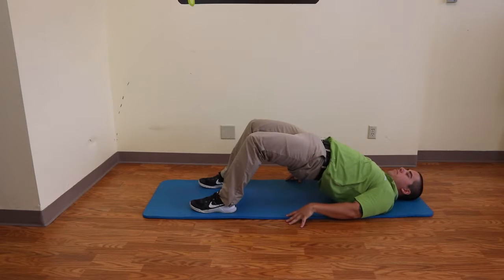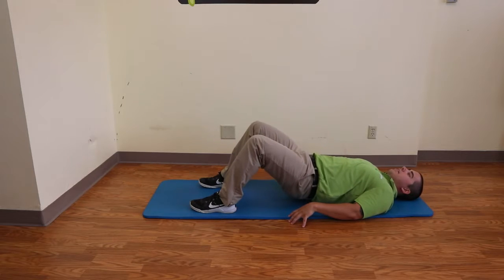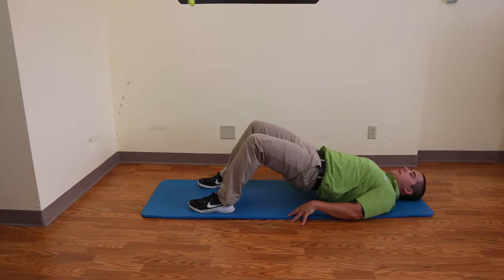We're gonna bridge those hips up, really getting onto the shoulder blades, and coming back down. Bridge those hips up and come on back down.